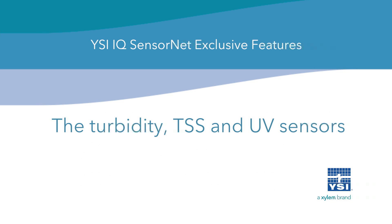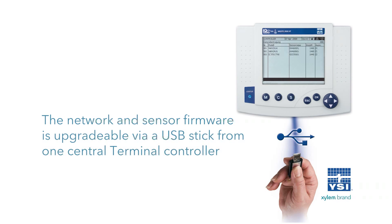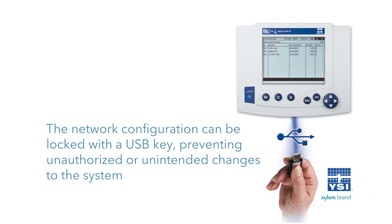The turbidity, TSS, and UV sensors utilize integrated ultrasonic cleaning called UltraClean technology, along with an optional air blast cleaning fixture. The network and sensor firmware is upgradable via USB stick from one central terminal controller. The network configuration can be locked with a USB electronic key, preventing unauthorized or unintended changes to the system.